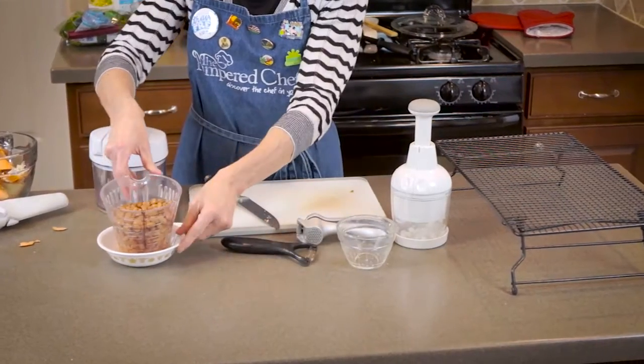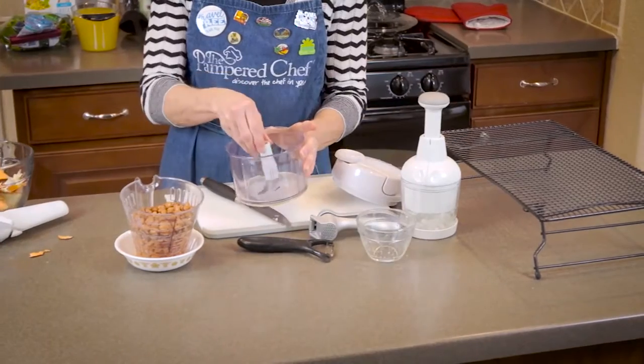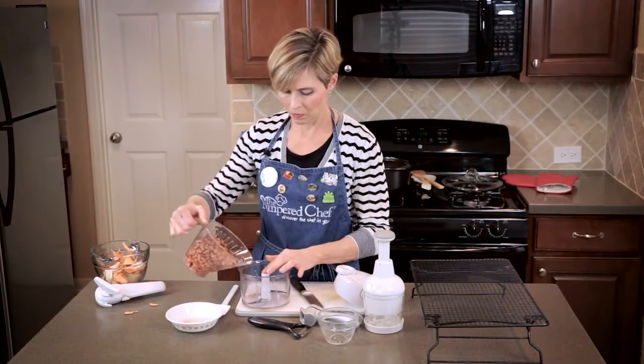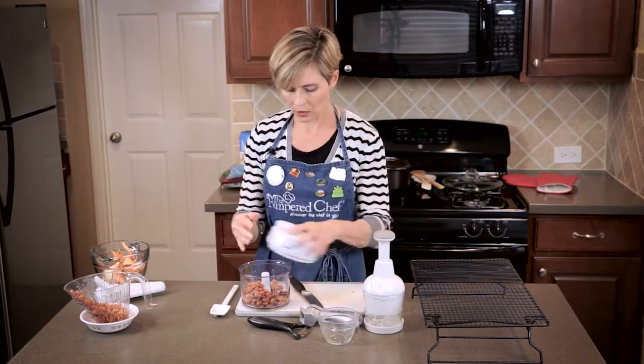Now we're going to get started on the pinto beans. This recipe calls for two cans of pinto beans, rinsed and drained. I have them rinsed and drained in this little colander, and I'm just going to put half in the manual food processor and just puree them.